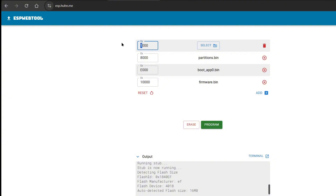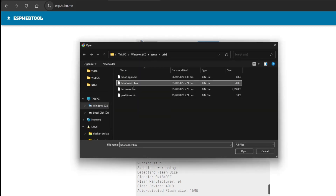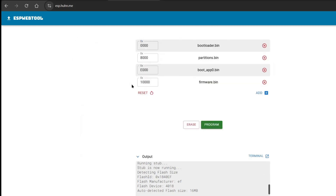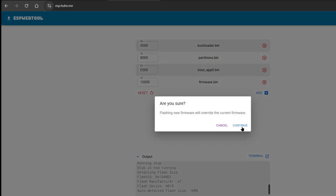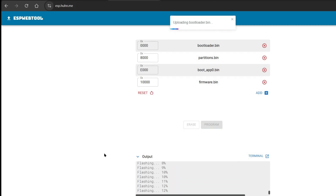Here at address 0x0 is the bootloader.bin. After we put everything in place, just go ahead and click Program, then click Continue, and let's wait for it to finish flashing.